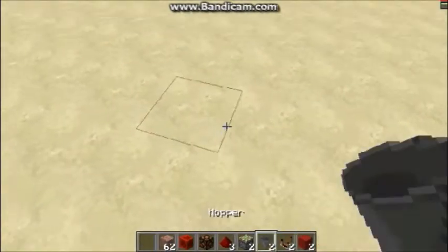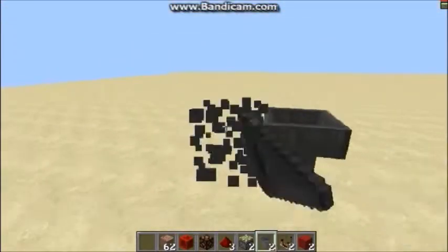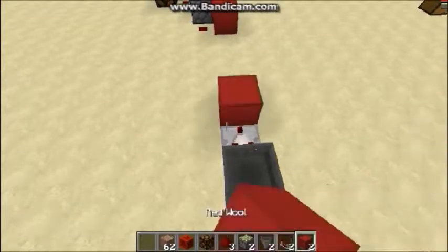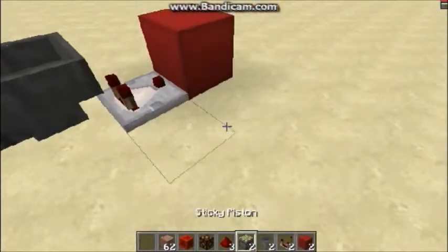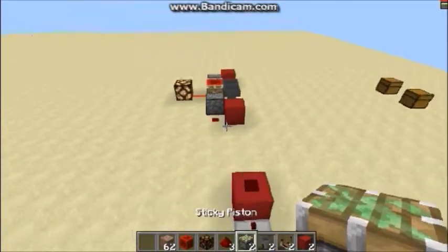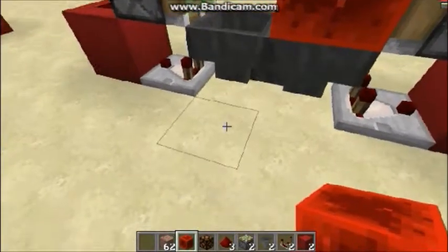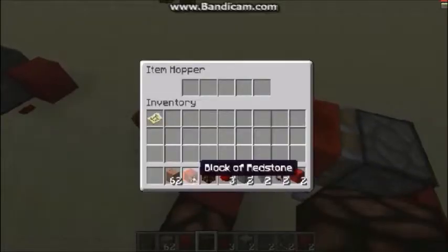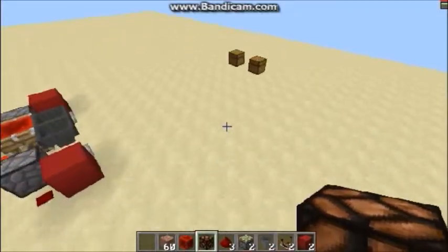Now we'll go ahead and build the other design I showed you. Like I said, based on the same principles, just a little bit different. We're going to start off with the hoppers pointed into each other — the beginning is pretty much exactly the same with a comparator running into a block, same on both sides. The one difference is instead of putting your redstone here, you're going to put your redstone on top of the blocks, then put your sticky piston right there. Place your redstone block, take an output from right there, put in some blocks to get it started, and there we go — we have our clock.